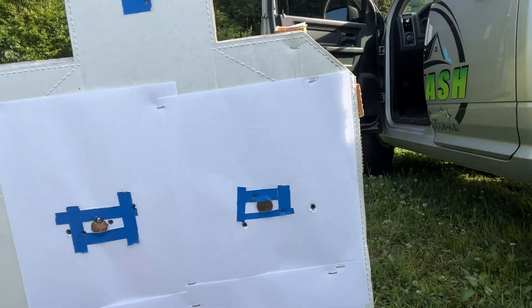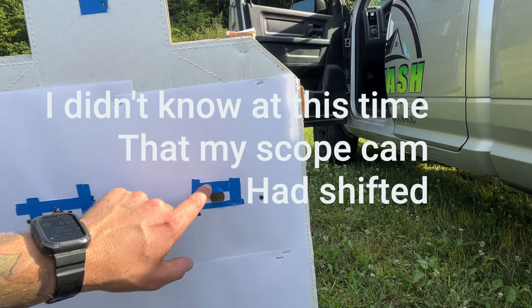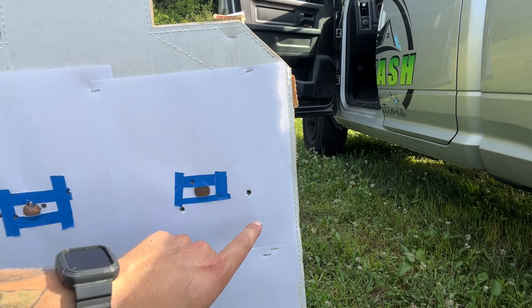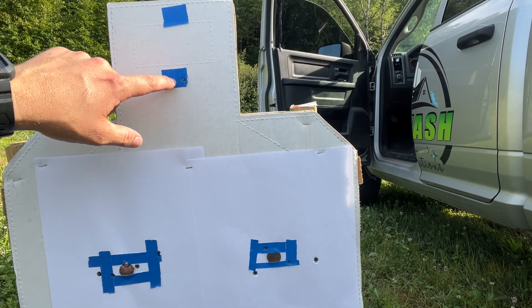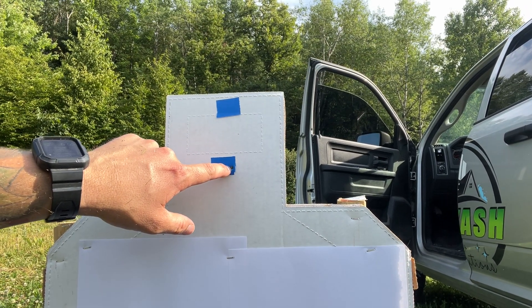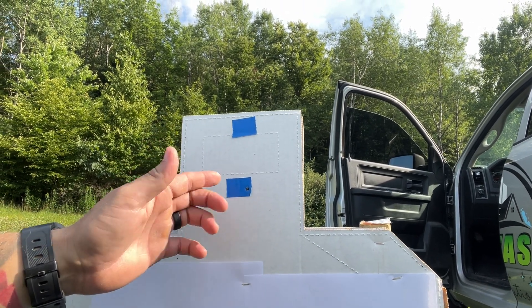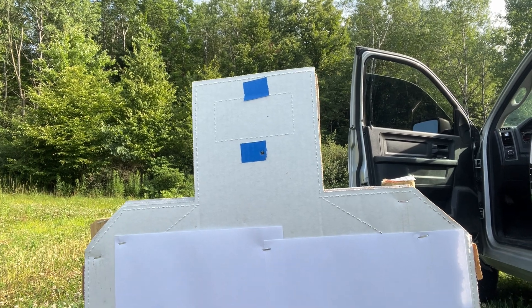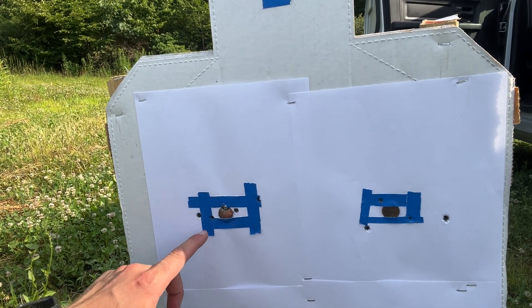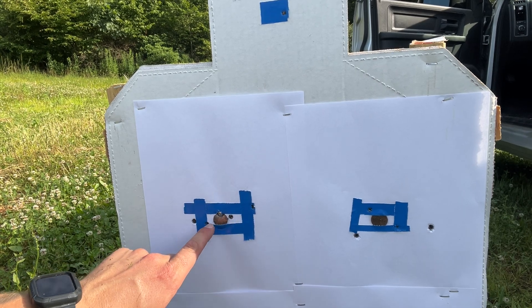Right here on the top you can see I got some windage stuff going on. That's me adjusting in my scope — I can't see these holes. The only hole I could see was this one, and I shot right on that one on purpose because I didn't know where my impacts were. I actually used this as my zero check. I couldn't see that hole when I checked my zero, so I assumed I hit the tape but couldn't see where.